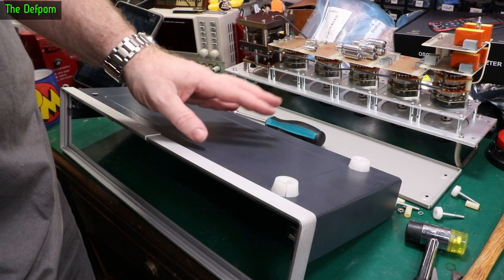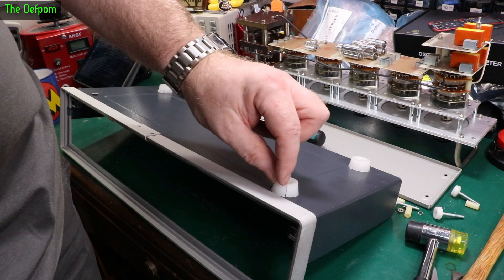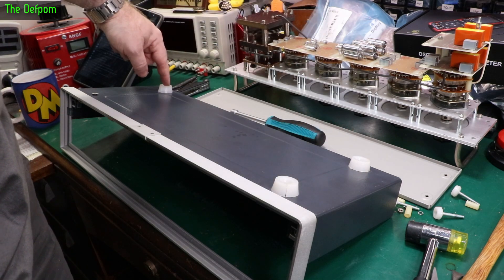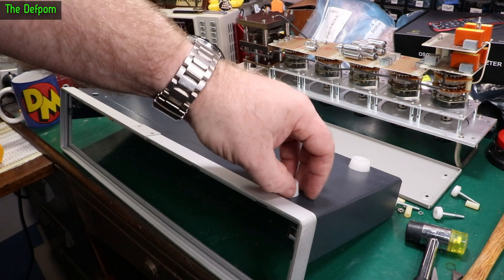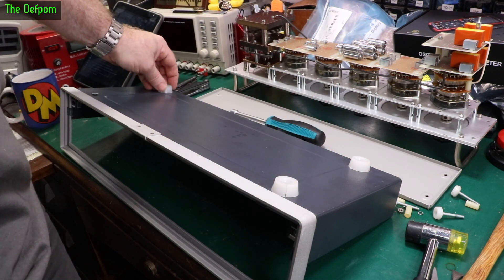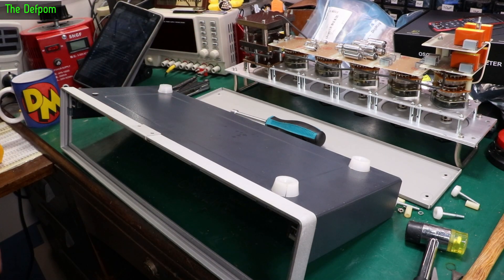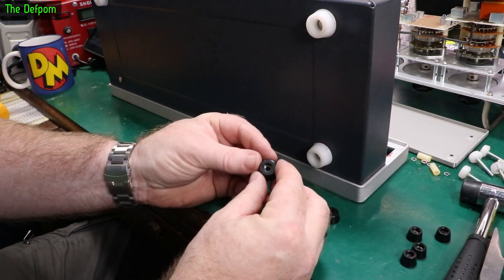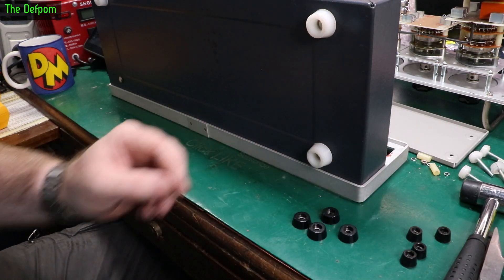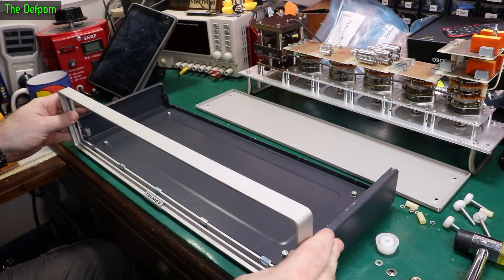Now looking at the feet — the top cover is done, that's as straight as we're going to get it, pretty happy with it. Shame about the paint damage on that corner but that's all there is. These feet are all split — this one's split, this one's split. The front one had split, which is why it's gone missing. I've got some feet here — worst case I could 3D print some, I've got a design for that. But I've got some feet: smaller ones for the rear and ones for the bottom. Replaced now, and it doesn't wobble, which is the important thing.